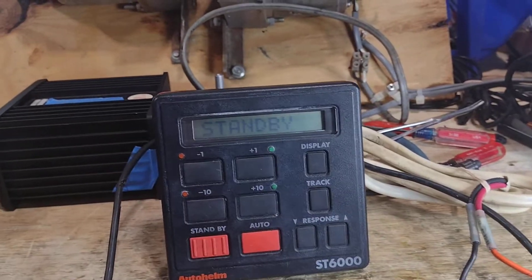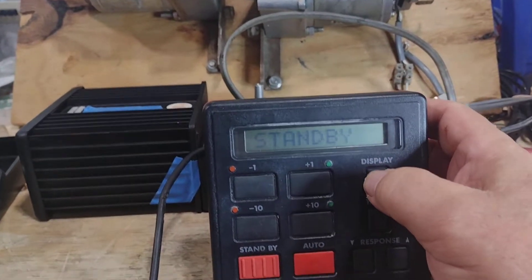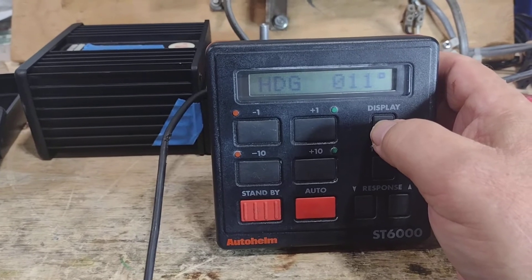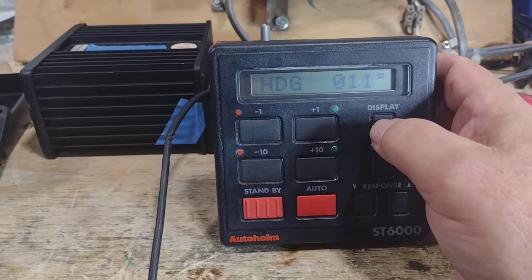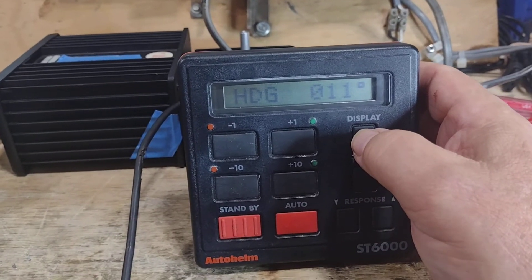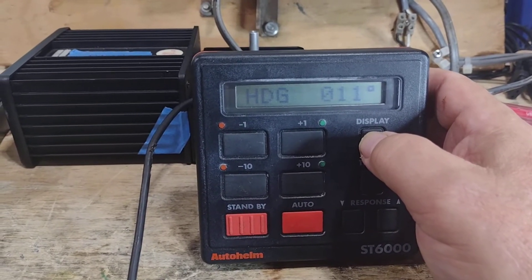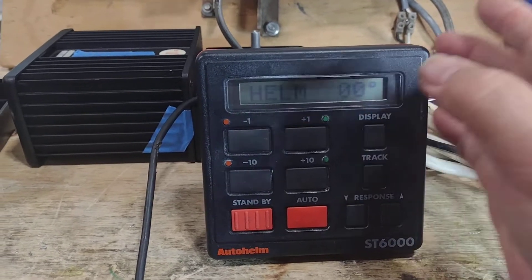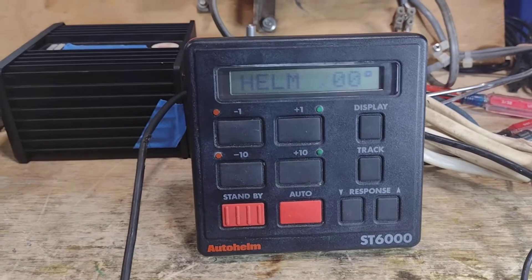As you can see here, the unit is in standby and I'm going to change and show the heading sensor reading. It's showing 11 degrees. That's not exactly correct, but the heading sensor is not in the right orientation. That'll stabilize once I put it into place. And then there's the rudder feedback unit position for amidships.